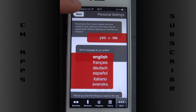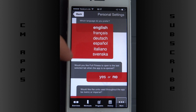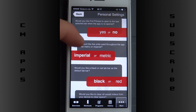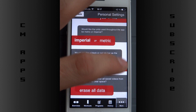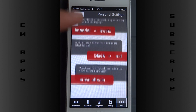I like that little pushing animation in the design. There's also sharing, as always. You have a few languages: English, French, German, Spanish, Italian, Swedish, Slovenian, and others. And of course metric or imperial units, and black or red color theme — I like the black one. You can also erase all your data. So a few settings, quite well done.